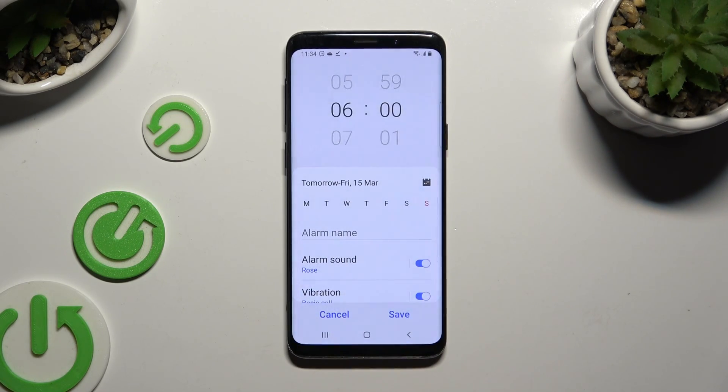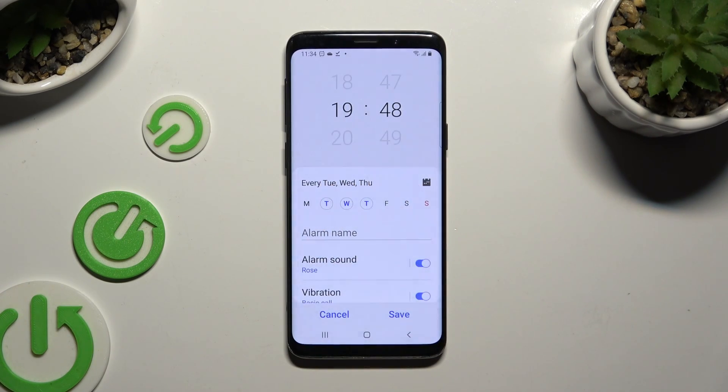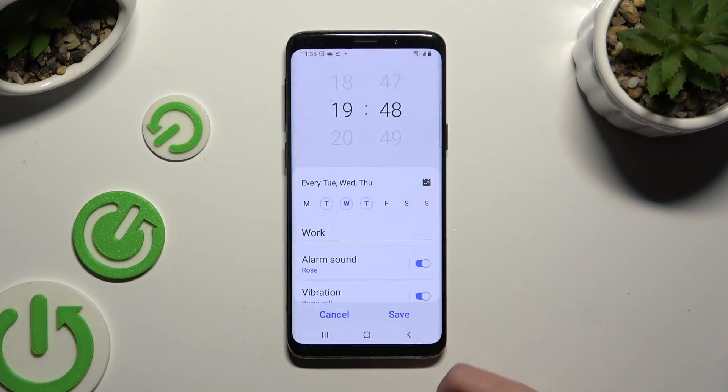Now adjust your alarm however you want to. At the top, set up an hour, and then pick days of the week by clicking on the chosen ones. When you're finished, you can click on alarm name and label your alarm however you want to.